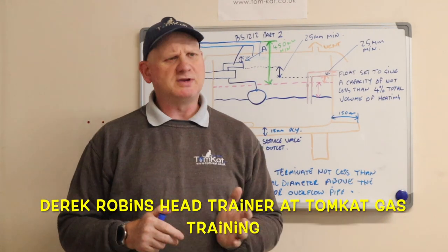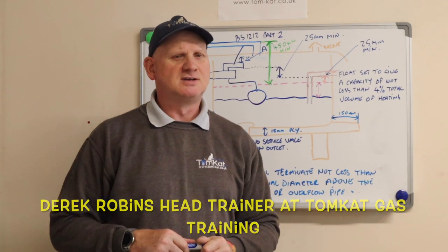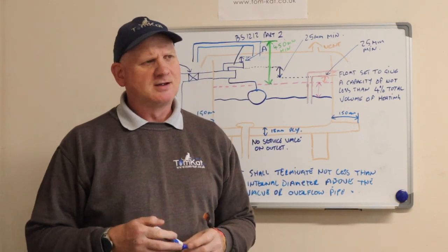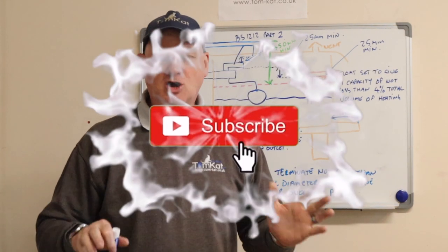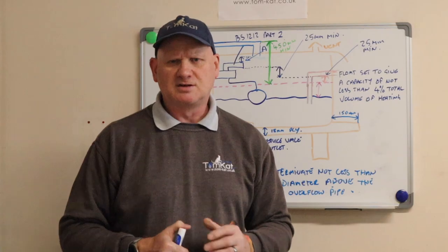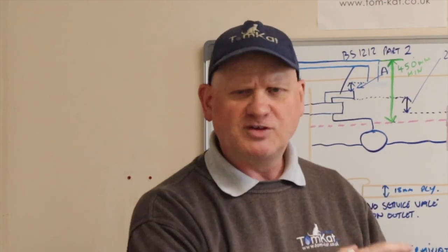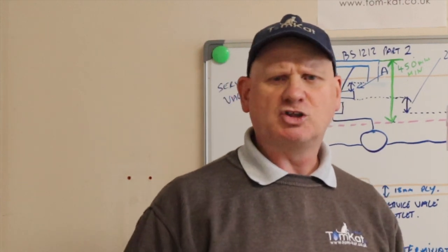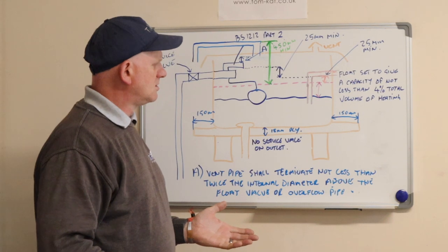I saw a comment on social media about service valves being fitted on F&E systems, or feed and expansion systems, and quite a few comments said you can put one in. That got me thinking - with combi boilers coming into our industry in the early 80s, it's kind of killed off the art of being a central heating or gas engineer on the installation of F&E systems. In this video I want to go through the installation of an F&E system, because there seems to be a lot of confusion and a lot of engineers don't know how to install them, since we're now using combi boilers with sealed systems.